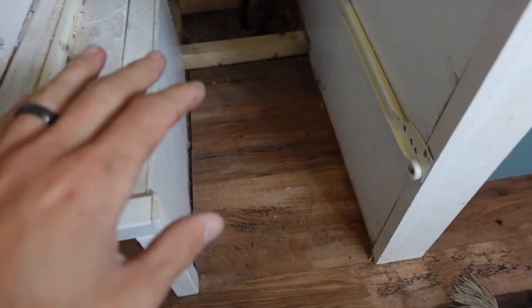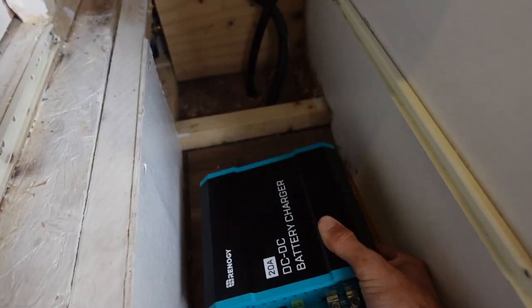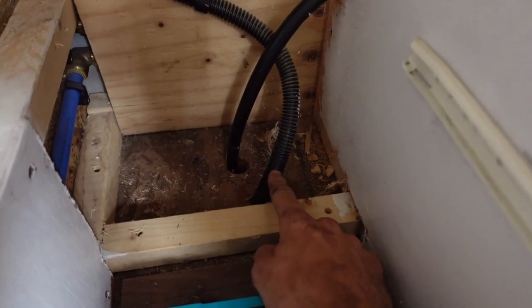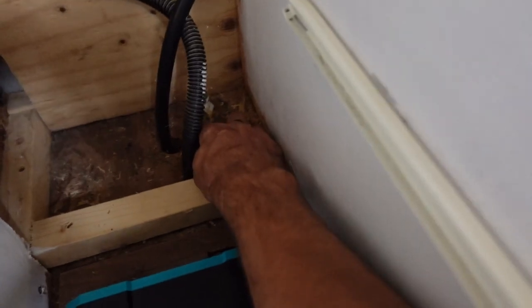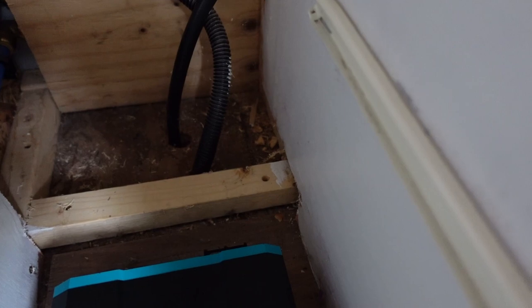Now we're inside the bus — this is where all our electrical is. This is where I plan on putting this brand new device. Here are the two holes I just showed you from underneath; I think if I just go to the right of these two holes and drill down they should be good.